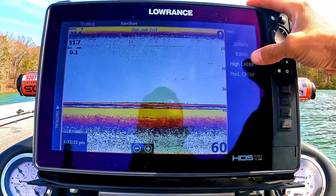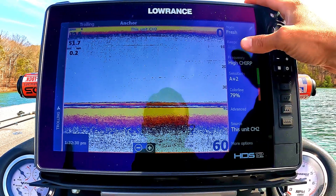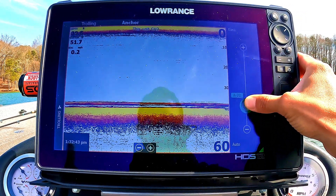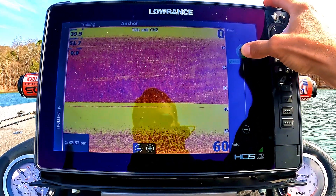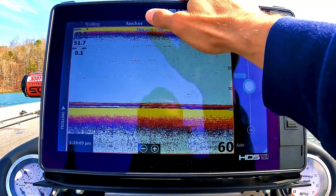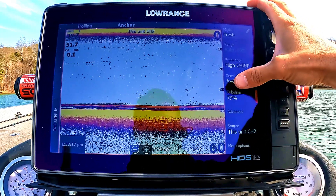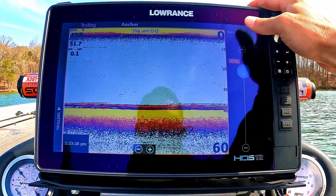High chirp is just the highest clarity, highest frequency you can get when sending pings to the bottom. For sensitivity, I always keep it on auto. You can adjust the auto plus or minus — the lower you get, the less image shows up on screen; the higher you get, the more you can't see anything. So you want to find a balance. I normally go auto and then add plus 2 or plus 3. I keep it at plus 2 just to reduce some surface noise while still letting me see everything I need.